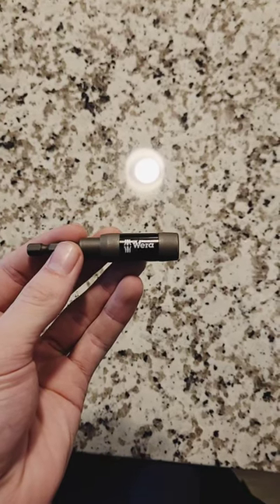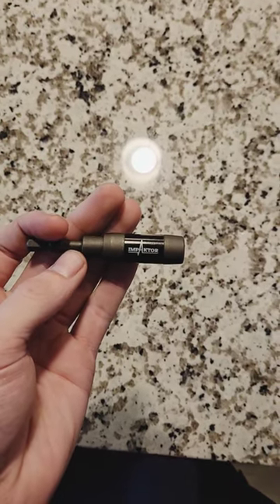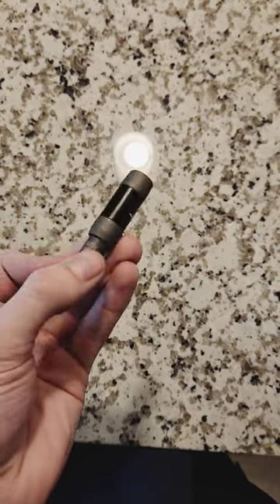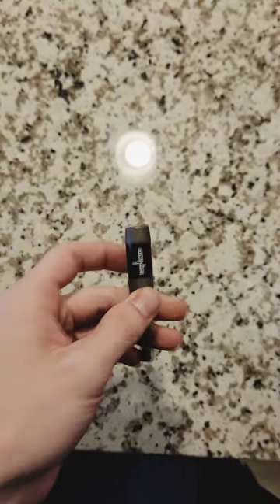Hey guys, so today I thought it would be fun to test out this Wera impactor bit driver. It was out of stock for a couple months, but it finally came in and I have been loving it. So let's put it through its paces, shall we?